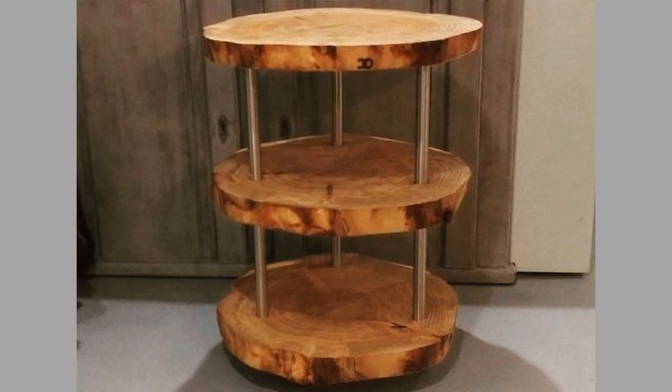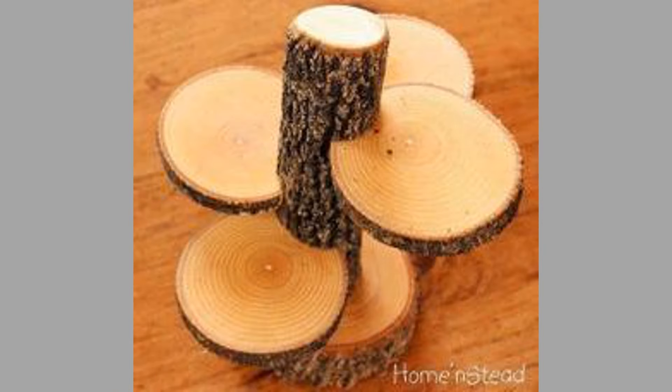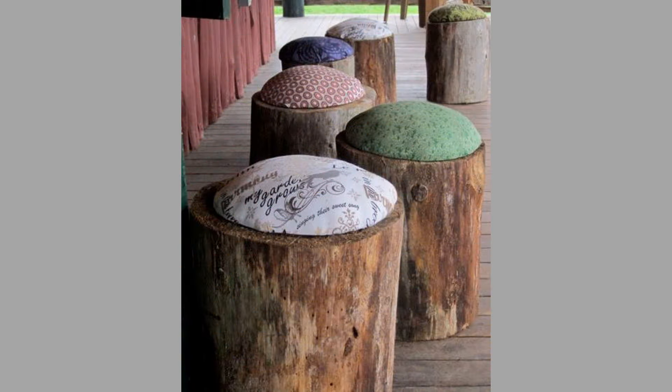Next, cut slices: use a hand saw or chainsaw to cut the logs into 1-inch thick slices. Sand the edges and surfaces using sandpaper. For the finish, apply a wood finish to protect the coasters from moisture. Consider using different types of wood for a variety of colors and grain patterns. Personalize coasters by branding them with a woodburning tool.